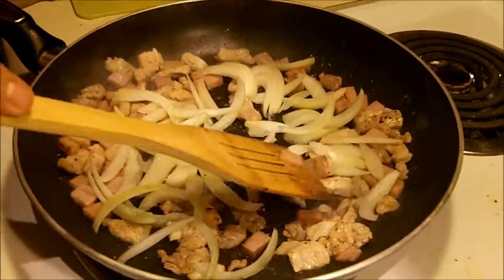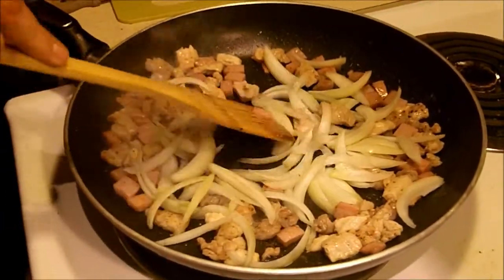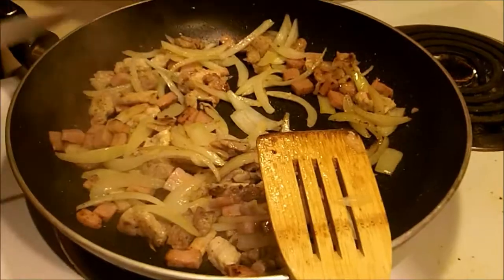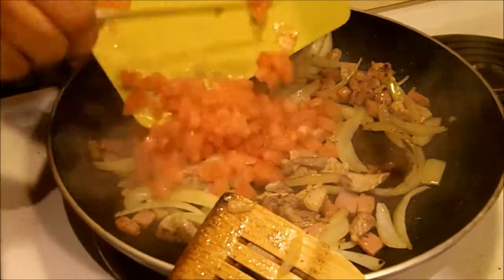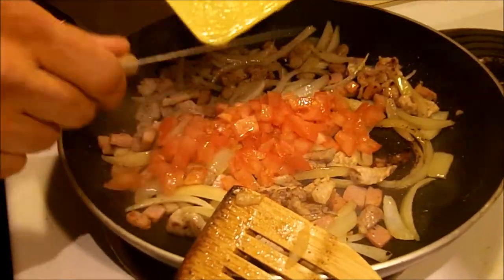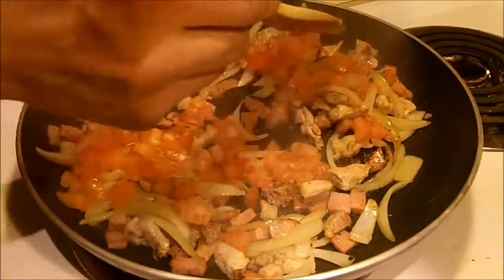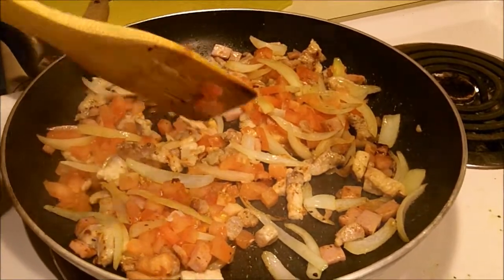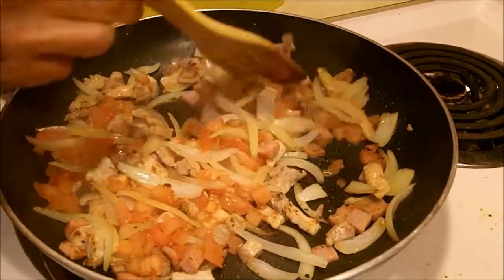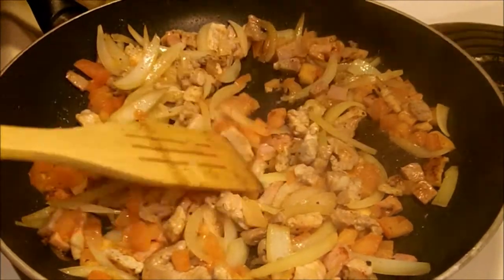We'll let the onions get nicely soft in there. We don't want to add the tomatoes yet. Once the onions are taking that transparent color, we're going to add the tomatoes and let it simmer all down. We're going to give those tomatoes about five minutes in together with the pork.